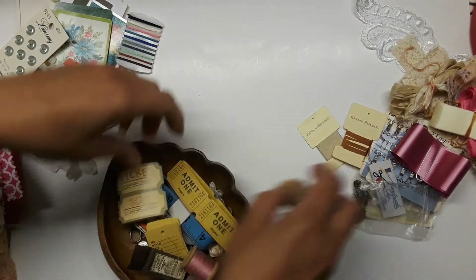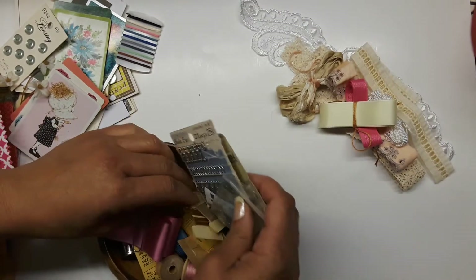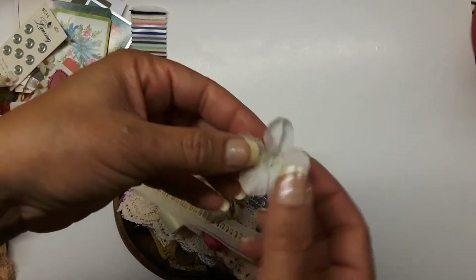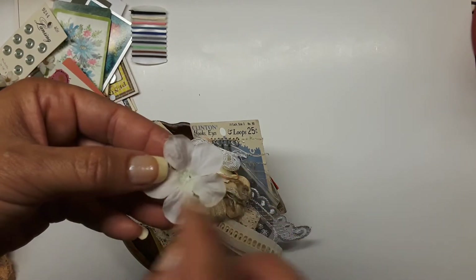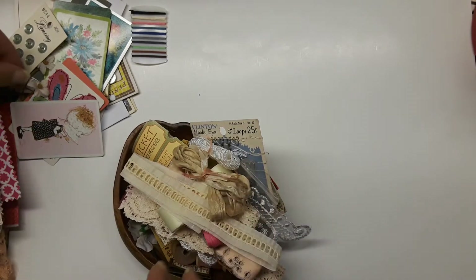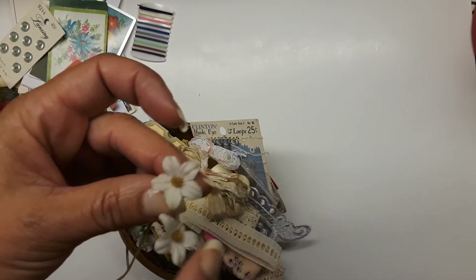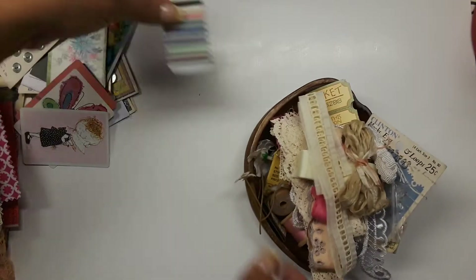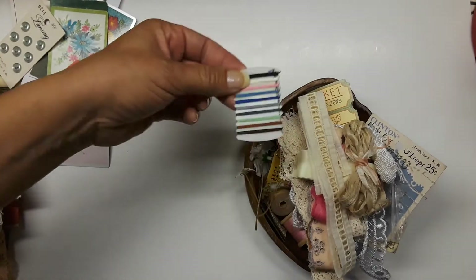I put some pearls in there that she can probably make a book charm with. There are some rosettes — little roses — my mom gave me those. And some more buttons. I didn't get a dangle with this one like I had for the other one, because I'm really hoping some of you will go over to Jim to the I Vintage on Etsy and take a look at her dangles yourselves.